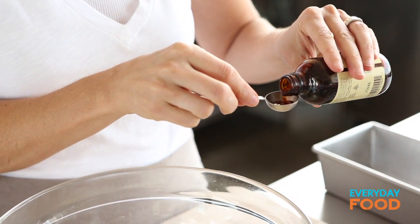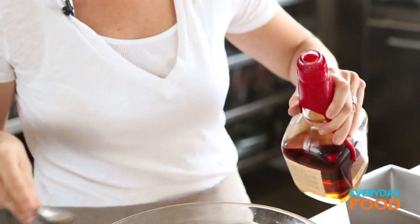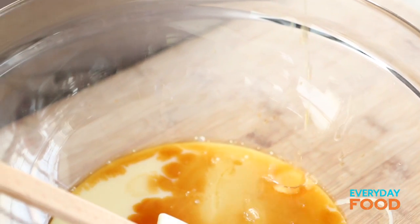Two teaspoons of pure vanilla extract. Make sure you measure that not over the bowl, especially if your hands are a little shaky — I'm not saying mine are. And then two tablespoons of bourbon. If you don't like too much alcohol you can cut it back, but the alcohol actually helps keep the ice cream soft and from forming ice crystals.